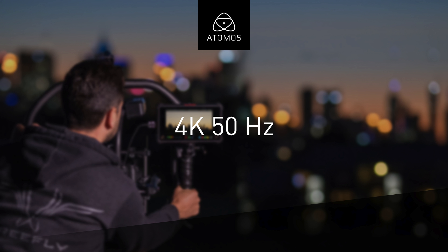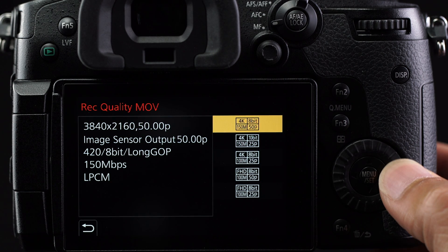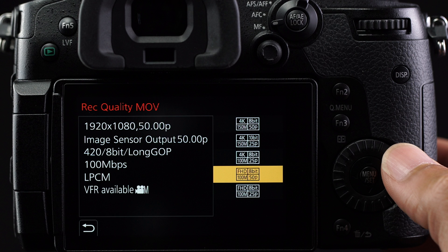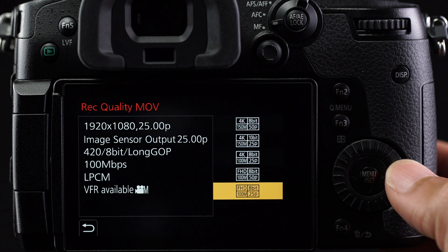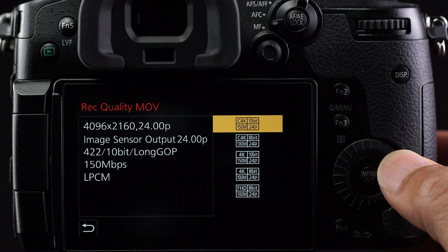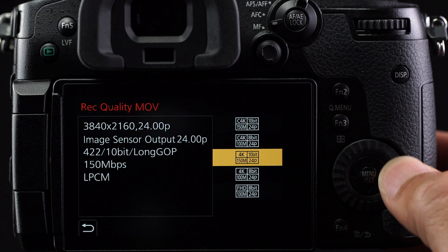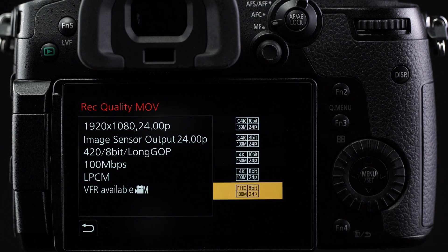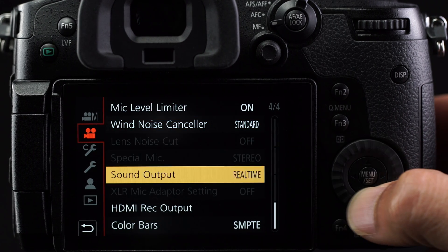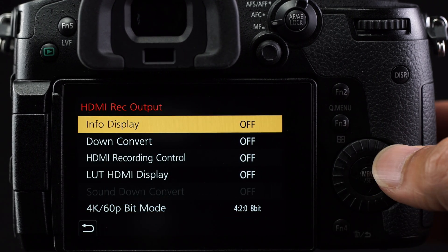With the 50Hz system frequency, you can record in 4K UHD at 50p or 25p. For HD, you can record 1080 at 50p or 25p. With the 24Hz system frequency, you can record at 4K DCI, UHD, and 1080p, all at 24 frames per second. Staying in the motion picture menu, scroll down to section 4 and select HDMI record output.